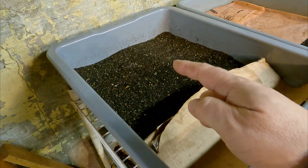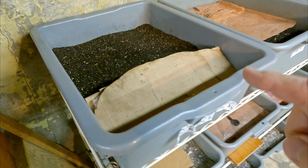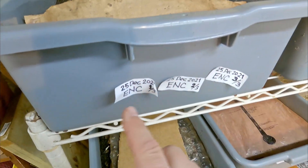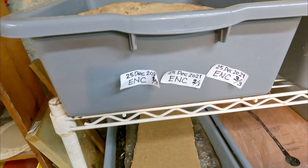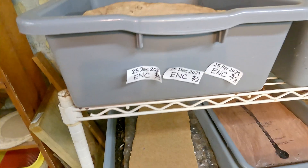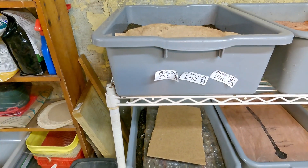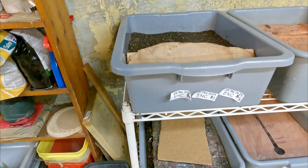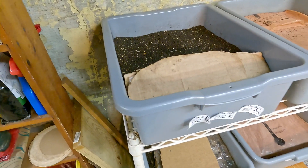This batch of worms that lived in that castings material originally started out living in three yellow buckets. The three yellow buckets were labeled with these labels that you see right here, and for the first 292 days they lived in those buckets and did a whole bunch of composting for us, over the course of 21 feedings.